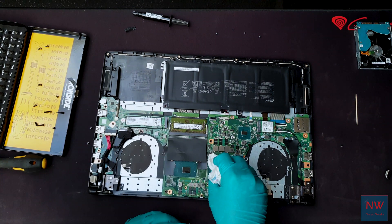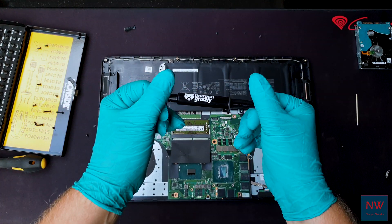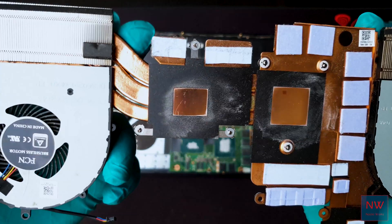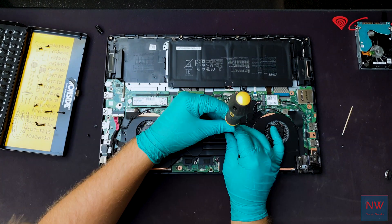Clean the old paste, but watch out for the surface-mounted chips on the GPU. I am using Thermal Grizzly Cryonaut — affiliate link in the description. This will help the channel keep improving the quality of the videos, but feel free to buy whatever you want.